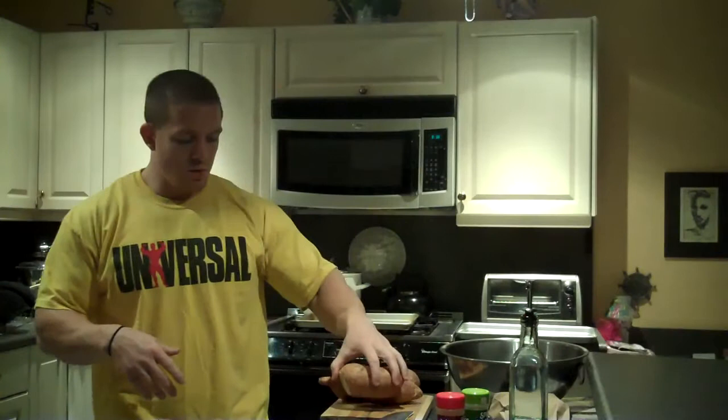Hey, what's going on guys? C. Coronado here and we're going to do our next video. Today we're going to do a baked sweet potato fry.